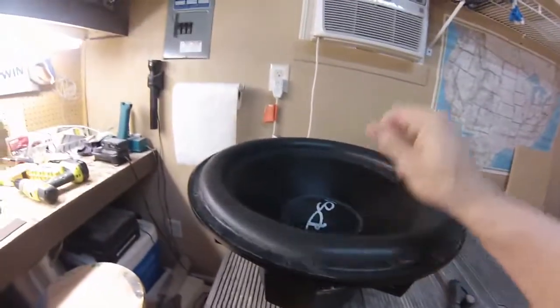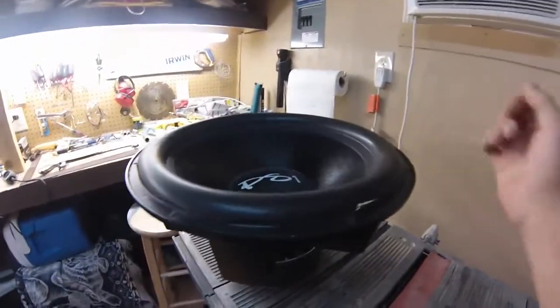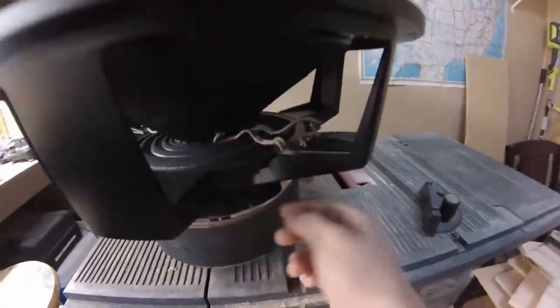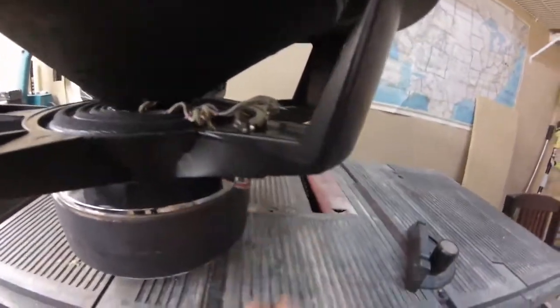Basically, first thing you want to do is cut the surround. I know it's going to hurt at first, but yeah, cut the surround all the way around like that. Then if you have tensile leads right here, you cut those. If you have push terminals, since I'm not going to be doing push terminals, I'm cutting them off. I got disconnected right here and the push terminals just come out.